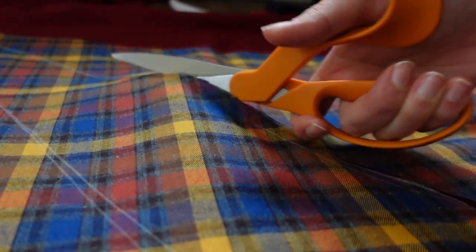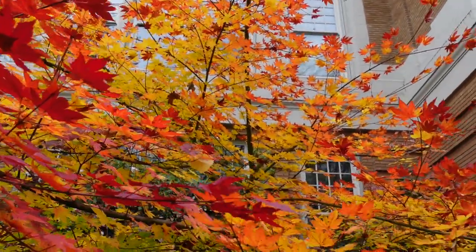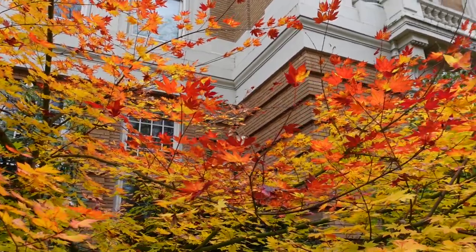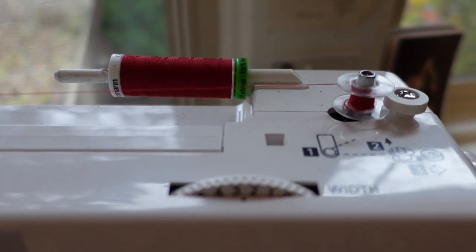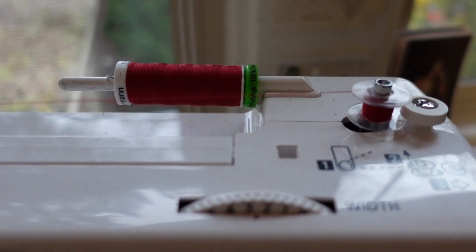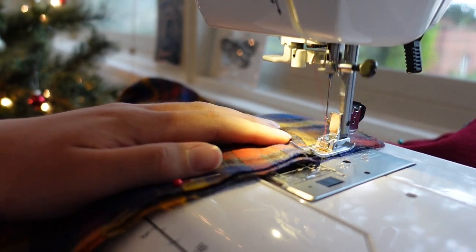Then I pinned the lining and wool fabric together at the neck and hung it overnight so it could stretch. The next day I started with the hood, sewing up the back seam of the lining and the outer fabric separately.